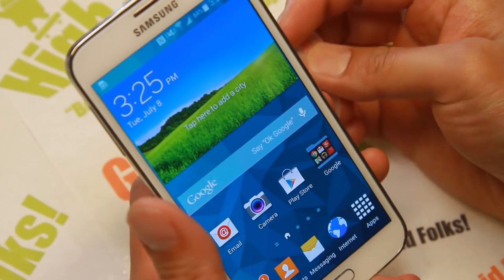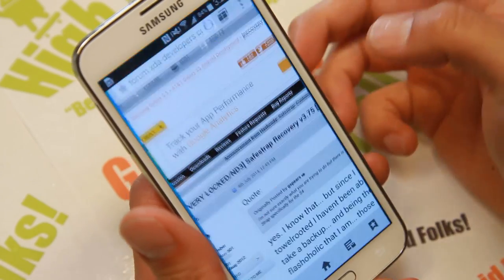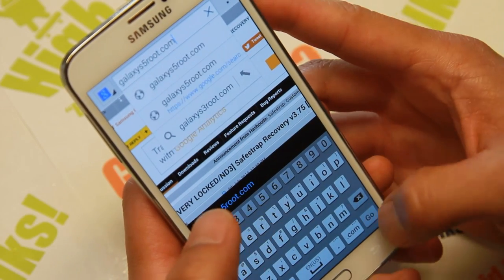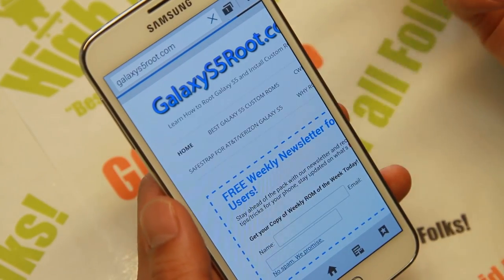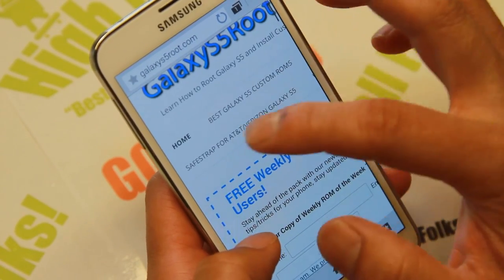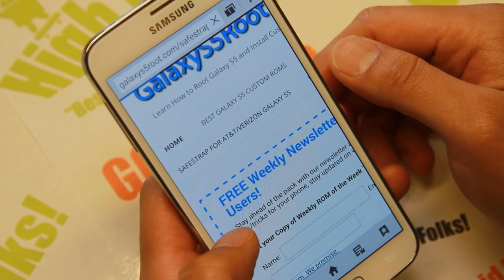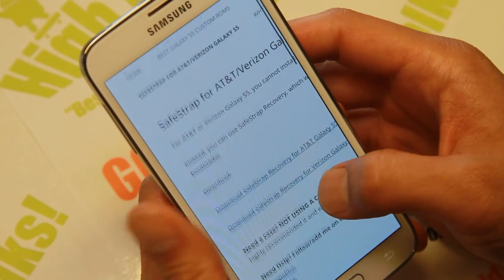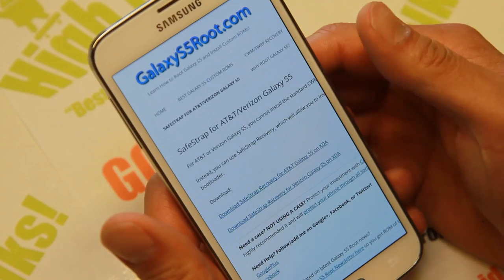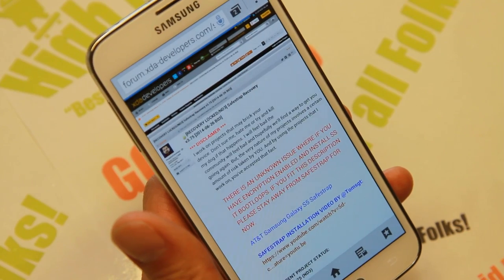Next, what you'll need to do is obviously download the latest version of SafeStrap. I'll also show you how to check whether you have the latest version. I've put the links on my site so it's easy to follow along. Just go to GalaxyS5Root.com. You'll find at the top one of the menus should be SafeStrap for AT&T Verizon Galaxy S5. Go there, and in the download section there should be download SafeStrap recovery for AT&T or Verizon. Since I have AT&T Galaxy S5, I'm going to go to the AT&T Galaxy S5 section.